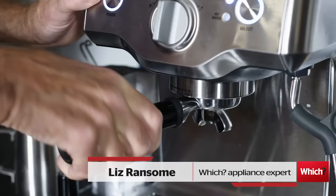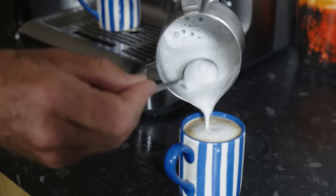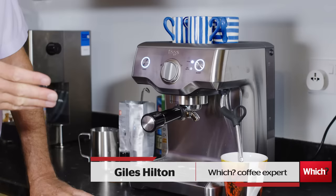I'm here with Giles Hilton who's going to use his expertise to show us how to make the perfect espresso and cappuccino using a traditional machine. So Giles, what's the first thing that we need to do?